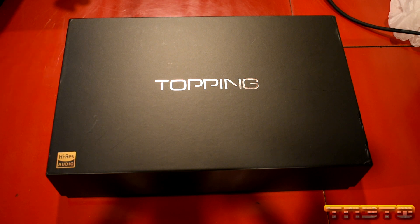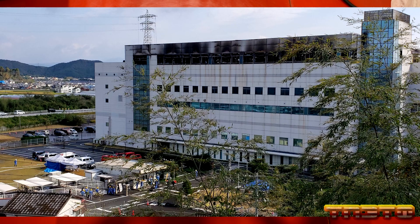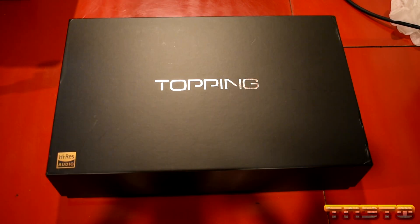Hello guys, today we are going to be unboxing and setting up the Topping D90. This is a very famous DAC out in the marketplace, and if you want it, you better go and grab it right now because they are flying off the shelves. You won't be able to get it for much longer, especially due to the big fire that happened at AKM's main fabrication warehouse in Japan. These are very scarce to get, so I had to basically hop on this ASAP and secure it.